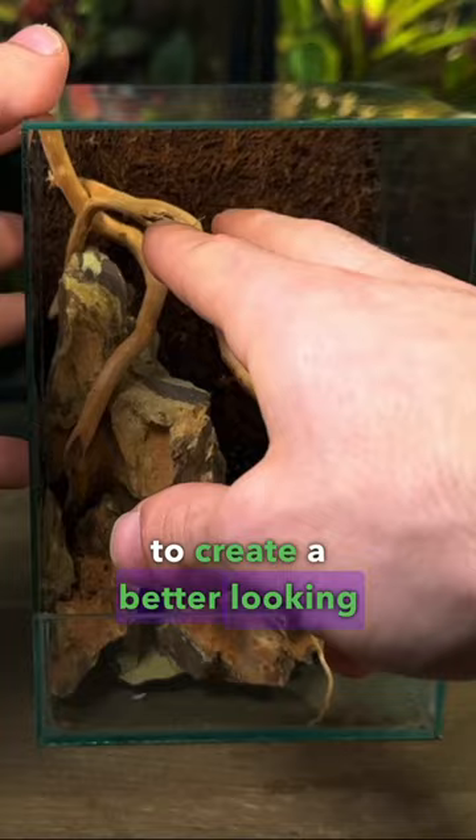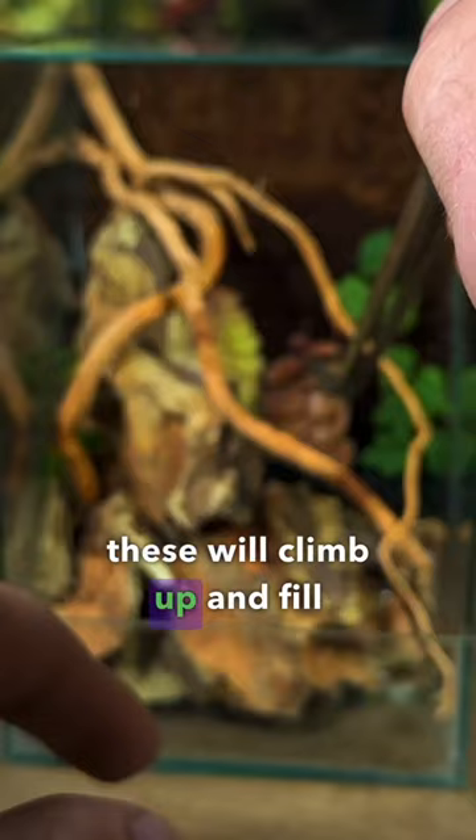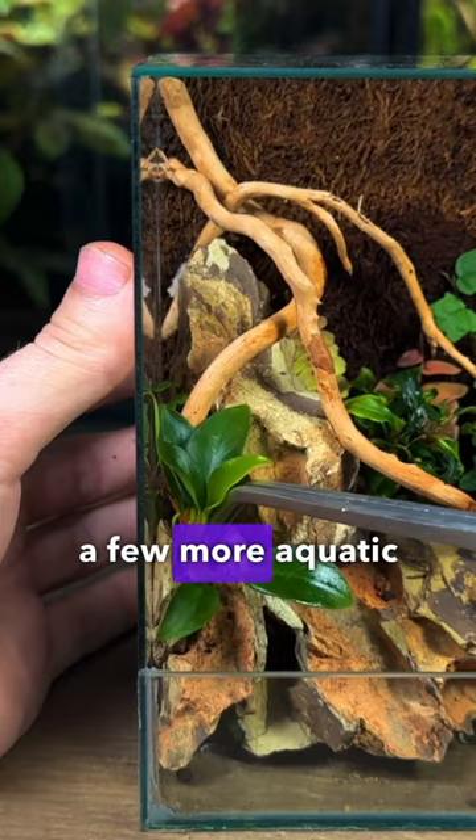And now it's time to start getting the plants in. I started off with some climbing plants such as ficus quercifolia and some maugravia — these will climb up and fill out the background. I then planted a few more aquatic plant species that would grow great inside this paludarium.